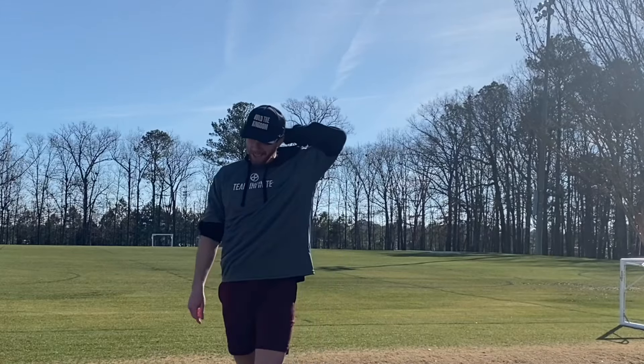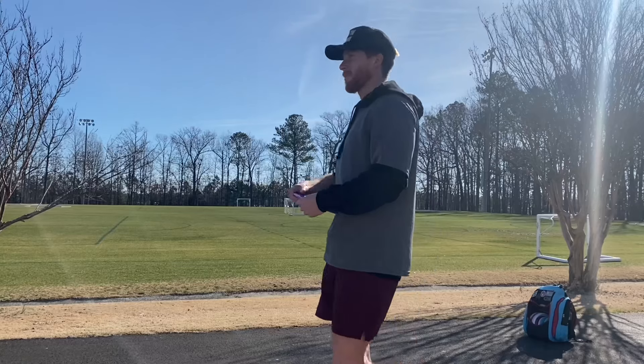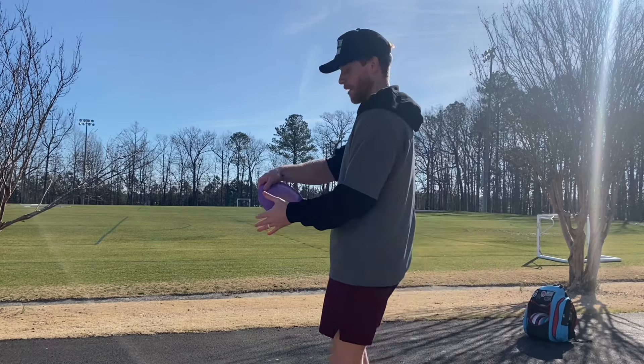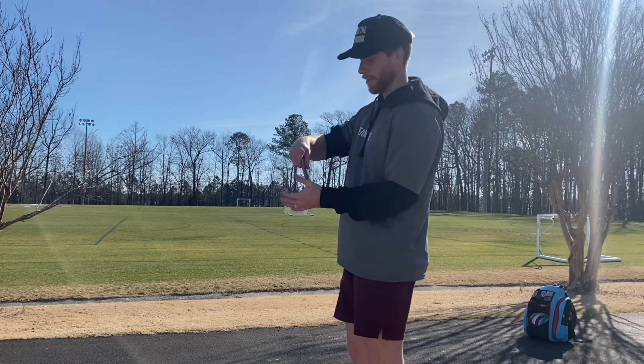That was yanked but it was snappy. So instead of walking up like this, I'm going to try walking up like this.